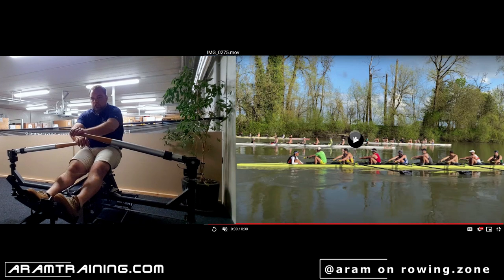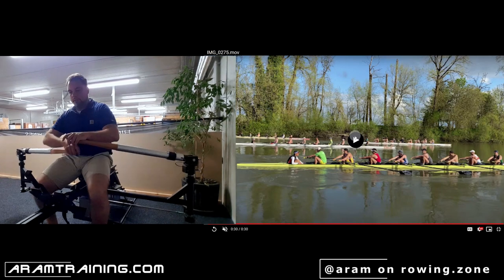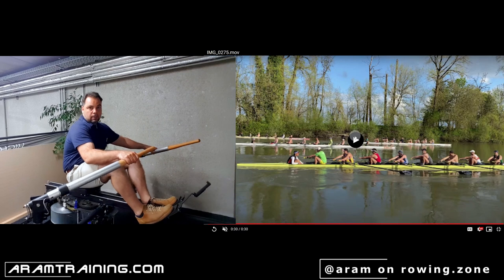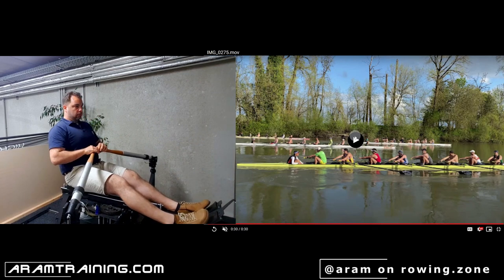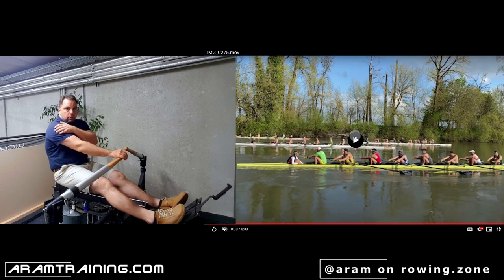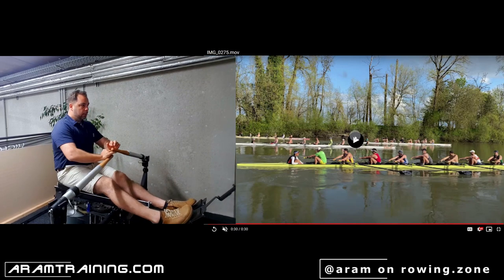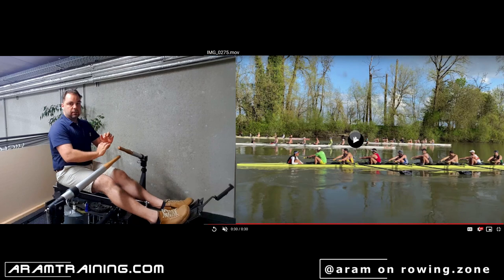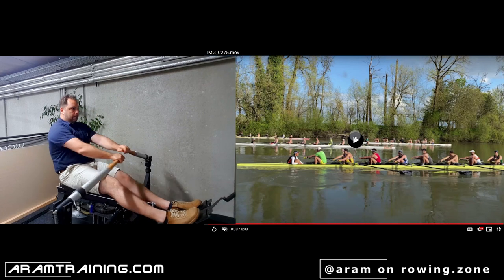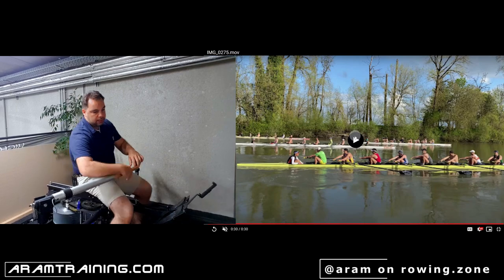If you move your hands out rapidly, what you do is you round your shoulders — and we don't want to round our shoulders. If you're at the finish and bring your hands out rapidly, you become round here. What you want to do is hold, and then move from the pelvis, rotating from the pelvis into the trunk forward. If that's not the case, your low trunk will not be stable.